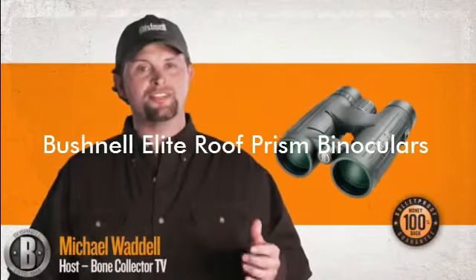Now I'm sure you heard the old saying, there are no guarantees in hunting. Well, here's one you can take to the woods and back. It's the Bushnell Bulletproof Guarantee. It works like this.